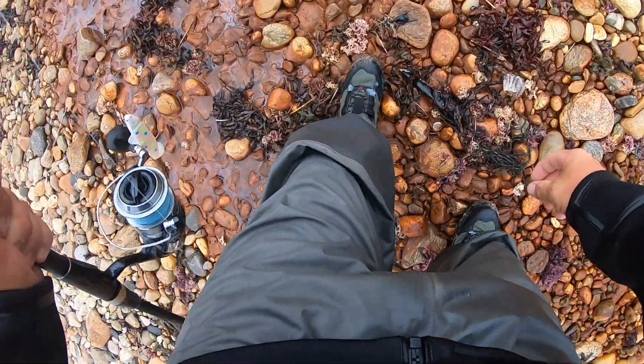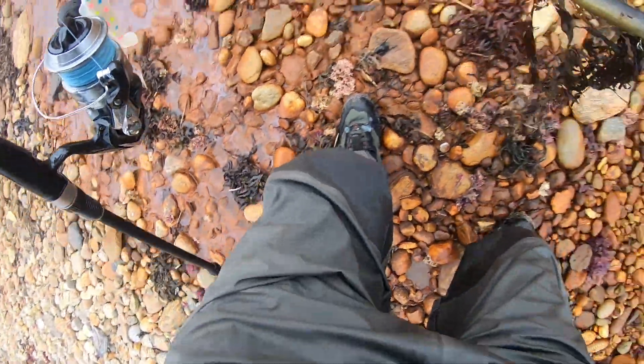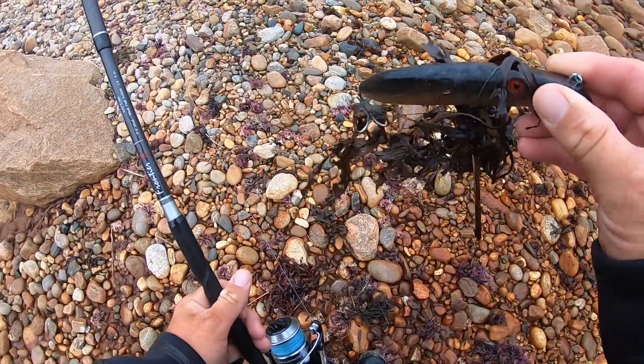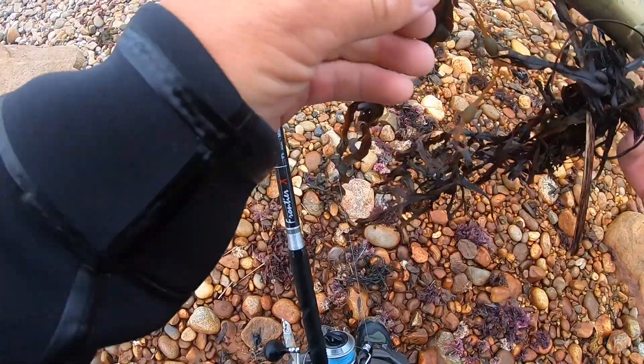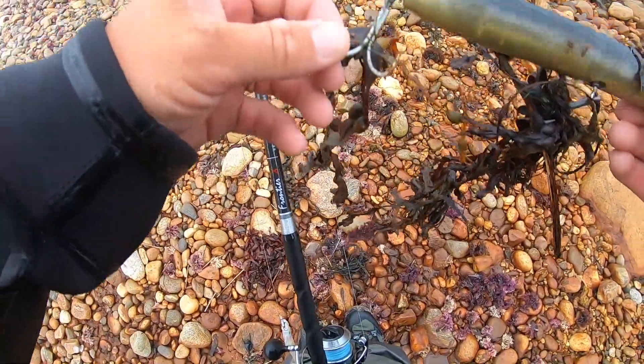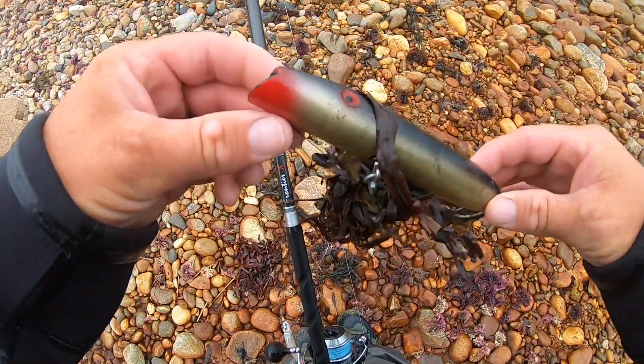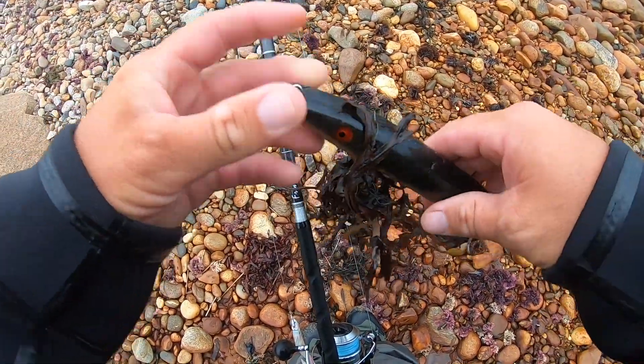Whoa, whoa, whoa — oh, that's a nice find! It looks like a Super Strike gold and black darter. Look at that — the hooks have barely any rust on them. This is a sweet find right here. This will definitely come in handy this fall.